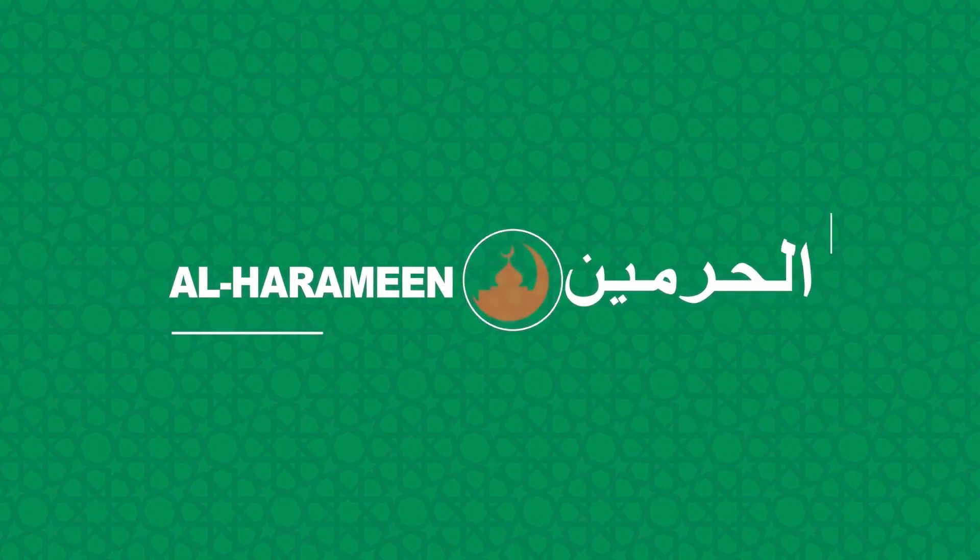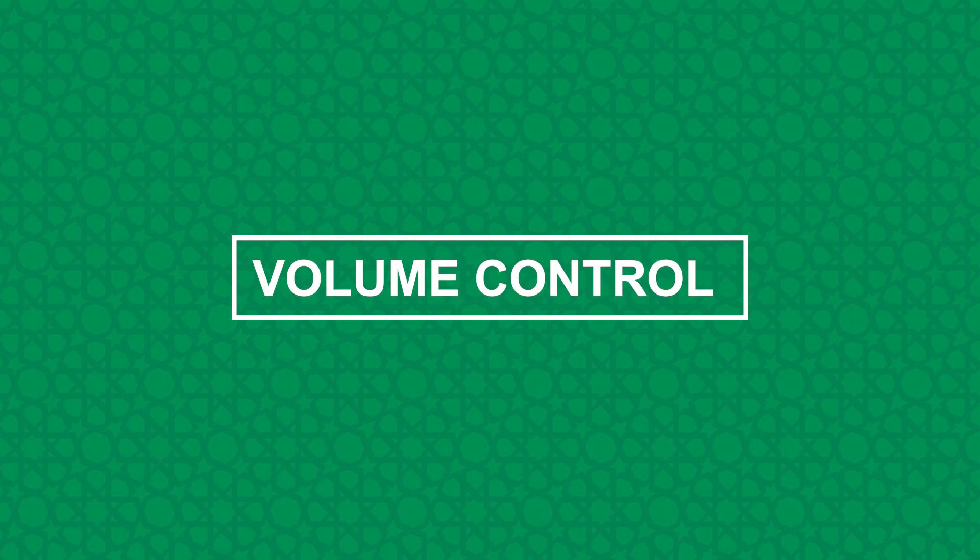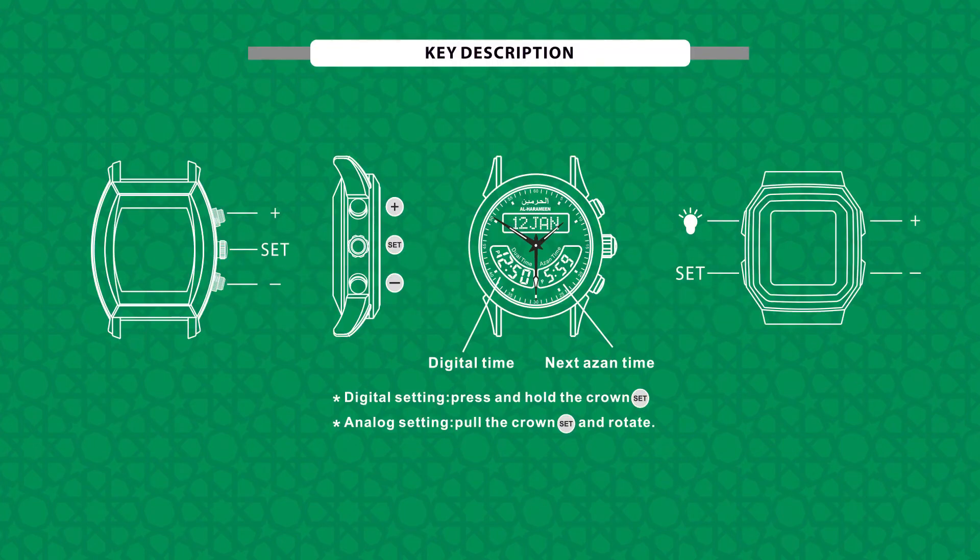Welcome to Alharamain Technology and Customer Service Center. Volume Control. Key Description.